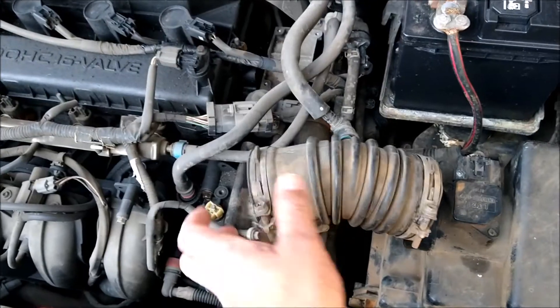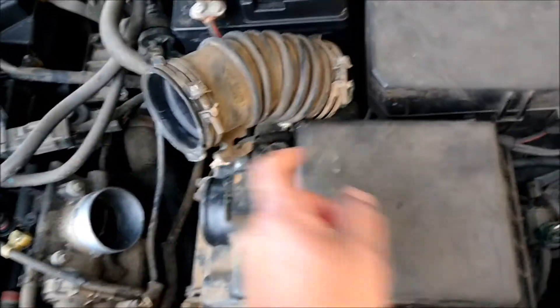If your car is hesitating or if your idle is fluctuating, do this. All you need is a carburetor cleaner and a rag. Watch this. Next, take off the air duct that goes from the air cleaner box.